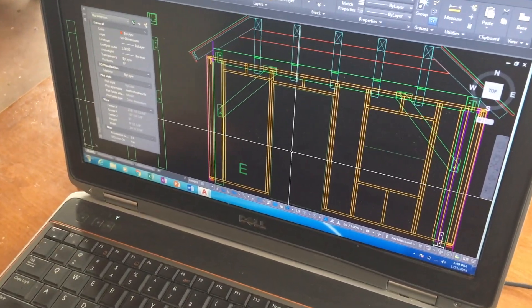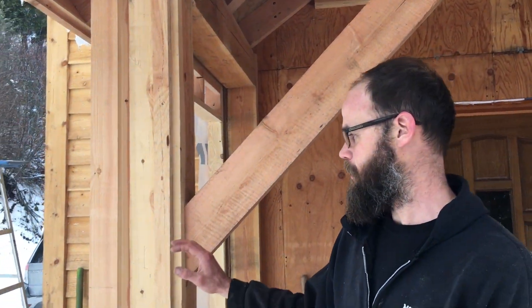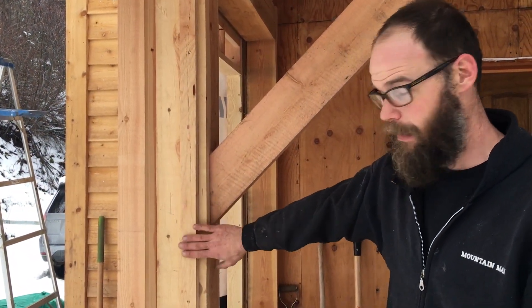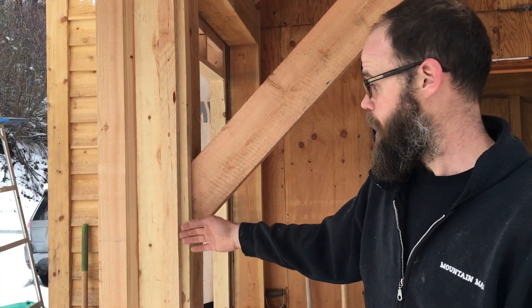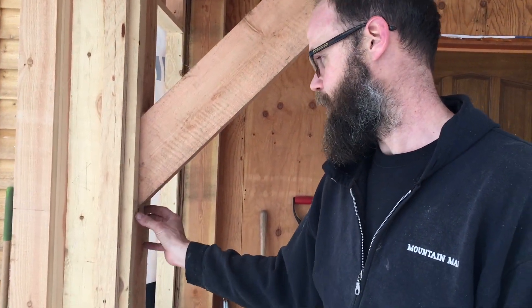These are not load bearing walls. The timber frame carries the roof load. They just need to be rigid and hold the windows right where we want them. The way I've taken to doing this is I like the framing to stand an inch off of the timber frame. That gives me a space for my interior wall board to land, to duck behind the timber frame so it's entirely inside the house.